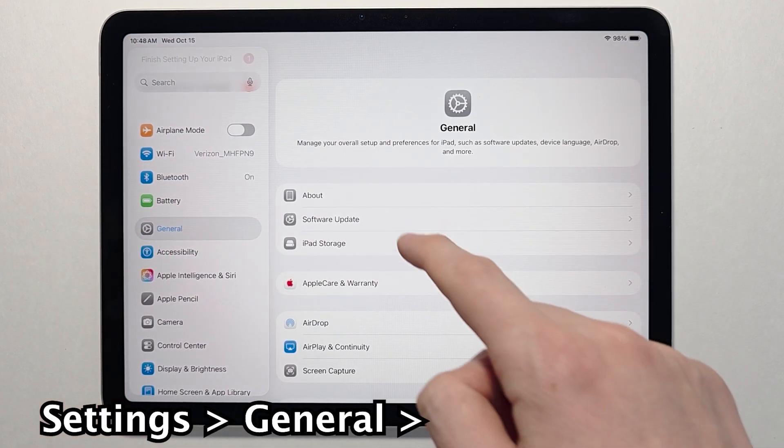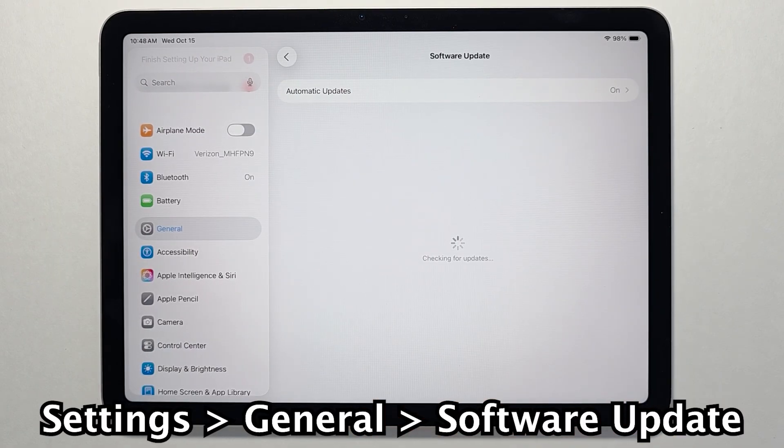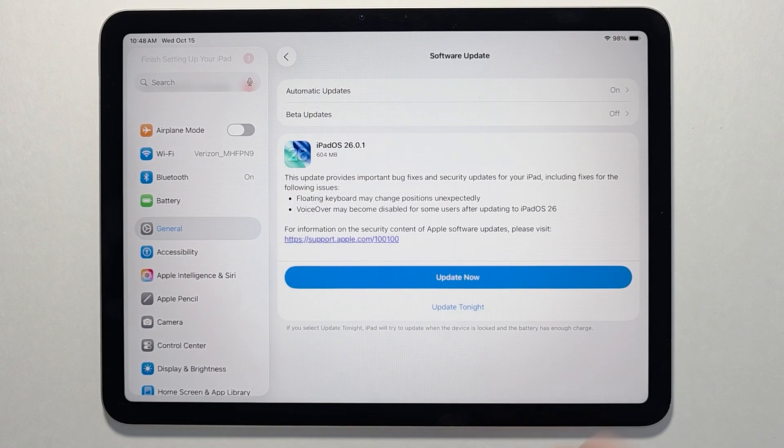Press on General, go to Software Update, and make sure you're up to date.